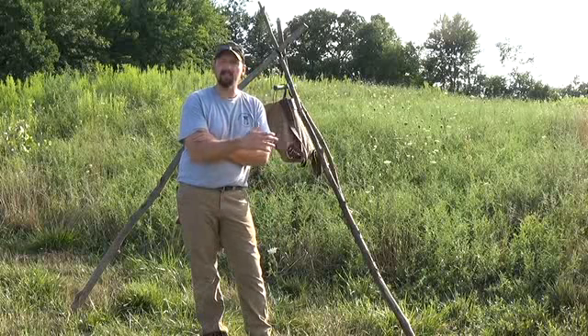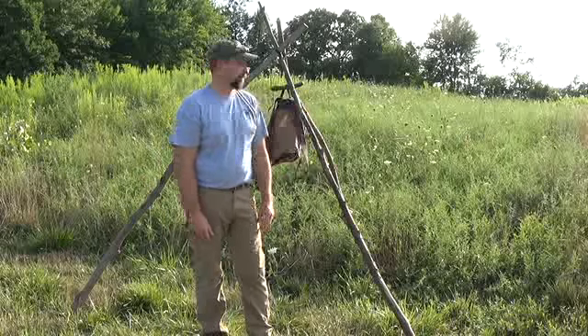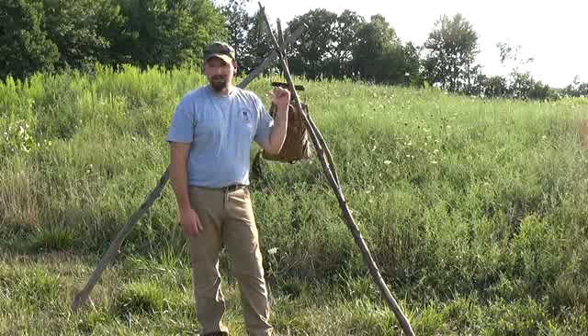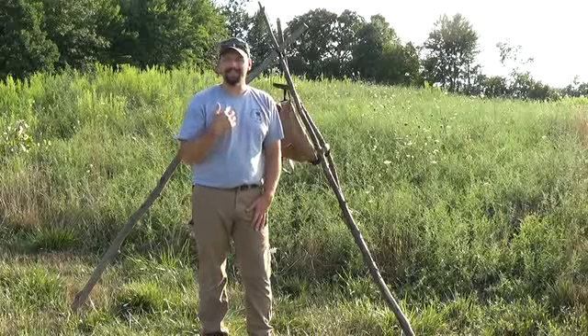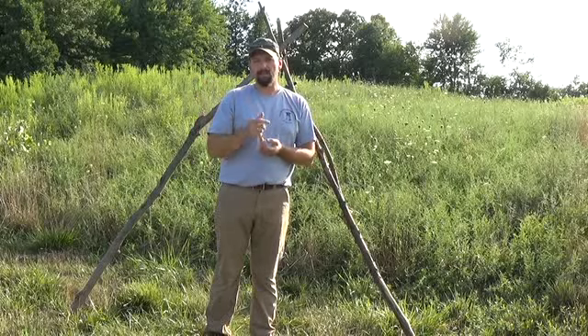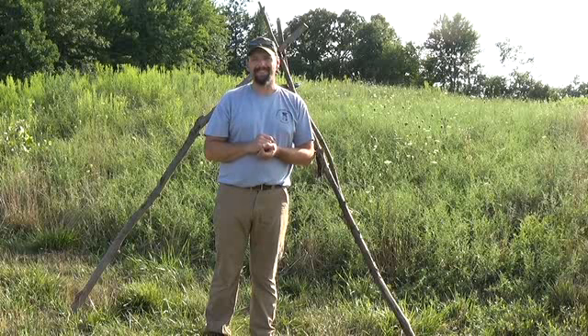If you use arm-size solid sticks, you can have a thousand pounds on a tripod — no problem at all. Alright, you will be seeing a lot more of these tripods in the future. I've got a lot to tie up here, so let me get at it. I just wanted to show you real quick how I did it. There are a lot of ways to do it — this is the way that works for me. So once again, Jamie Boggs, Burning River Bushcraft. I'll see you guys soon.